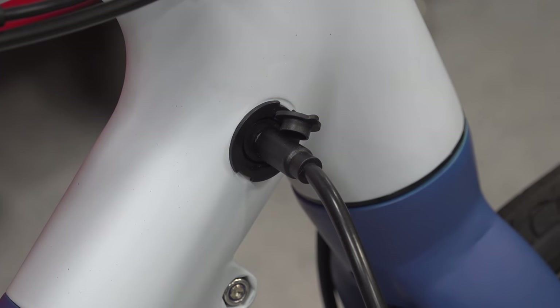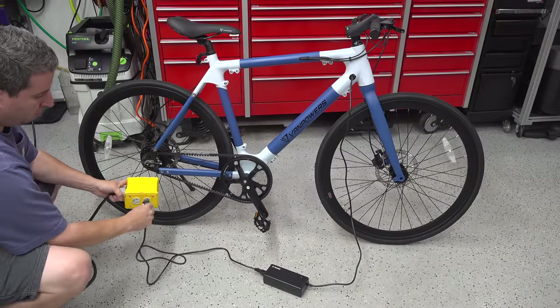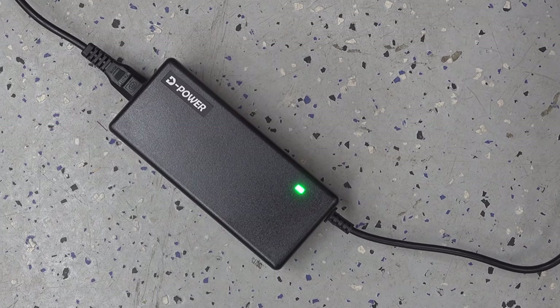They don't include any type of battery gauge on the display, which was a little disappointing since I figured this thing was so high tech. But you do get a simple LED on the brick, and once that turns green your bike is at 100%.